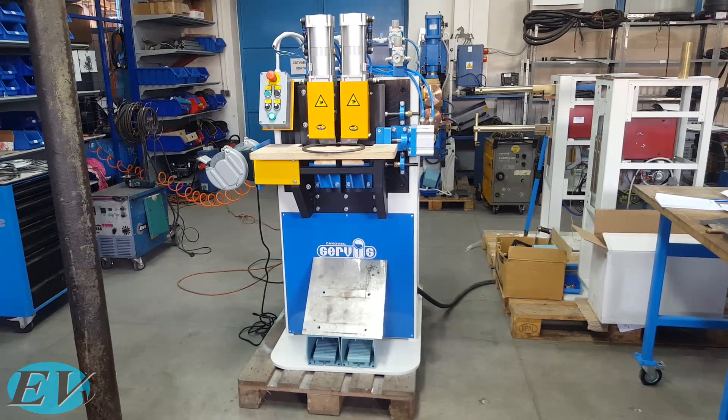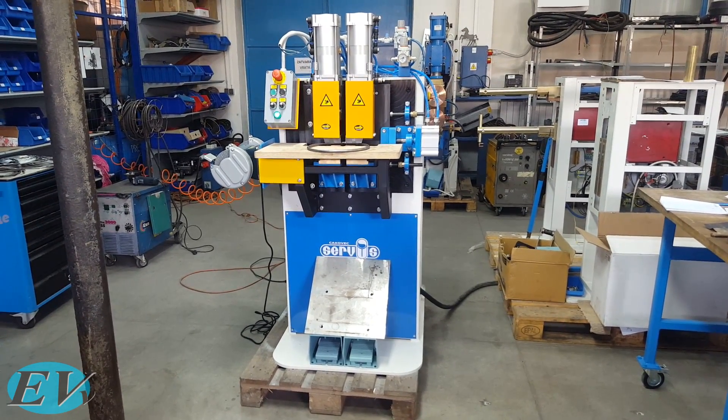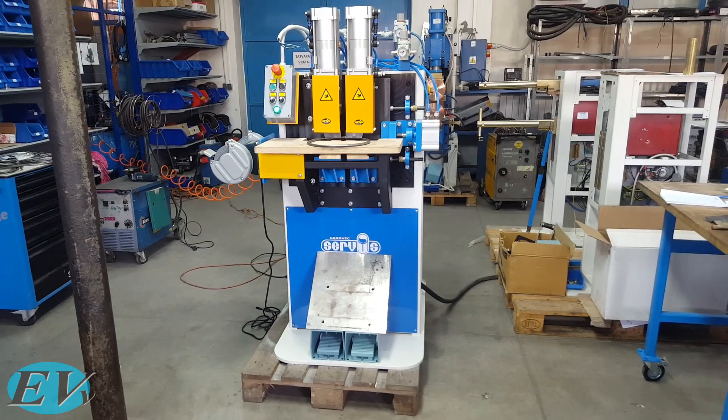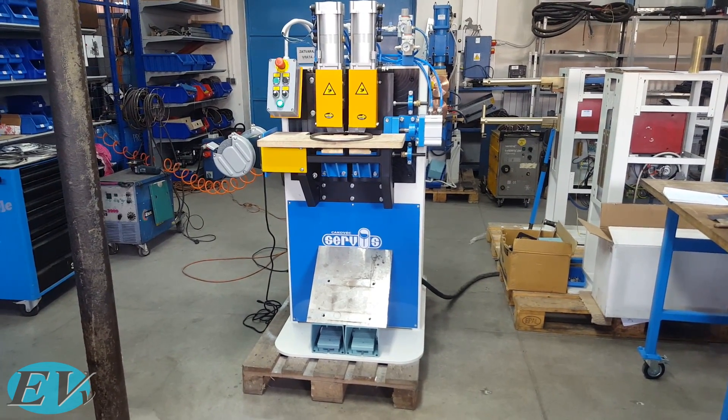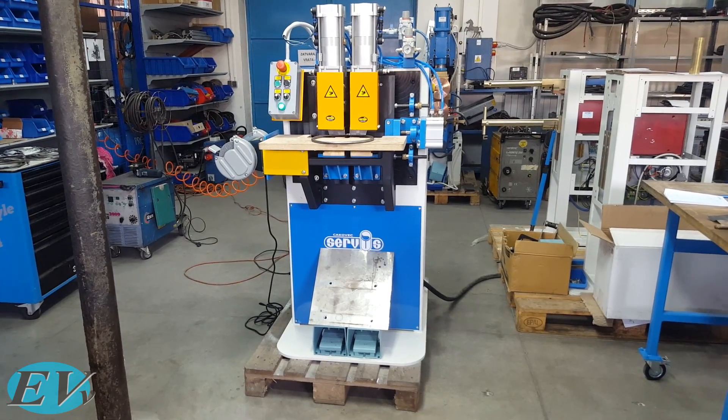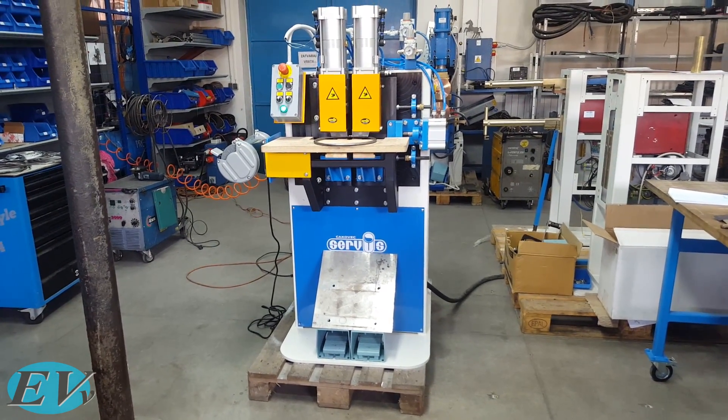What we have here is a resistance welding machine and this is a type of flash welding. This one is usually used for vehicle body parts, railroad tracks, building exoskeletons, airplanes, space shuttles.